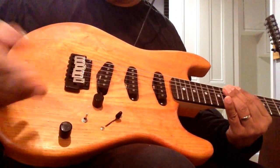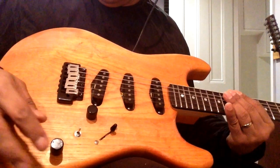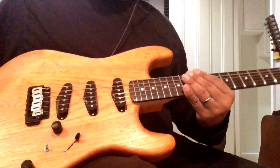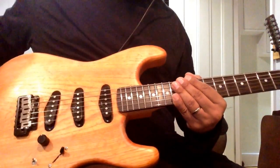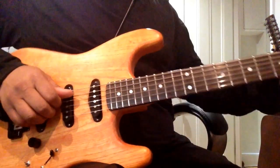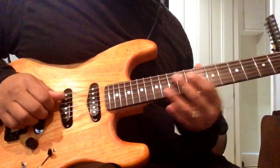And here is the Gilmore mod - the neck pickup with the bridge pickup. I'm playing it through a Kemper, it's on clean. Just hear what it sounds like - this is the neck pickup.